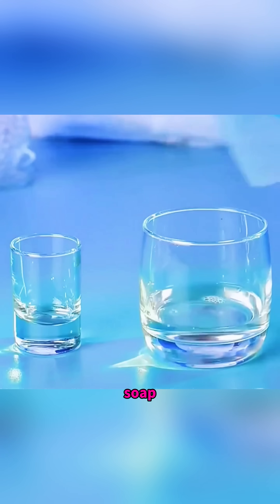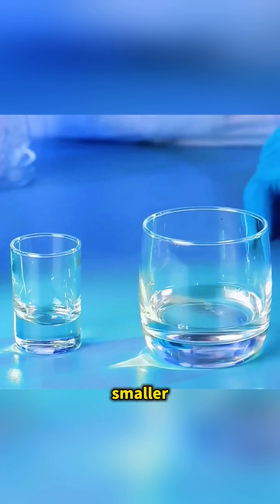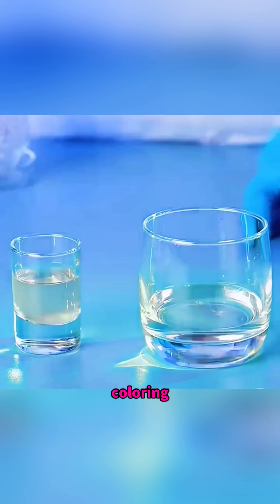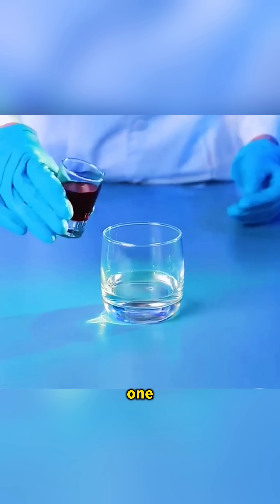Pour hydrogen peroxide and dish soap into a larger glass. Then, in a smaller glass, mix coconut water, potassium iodide, and some food coloring. When you pour the small glass into the big one, you suddenly see foam rush out like a bubbling volcano.